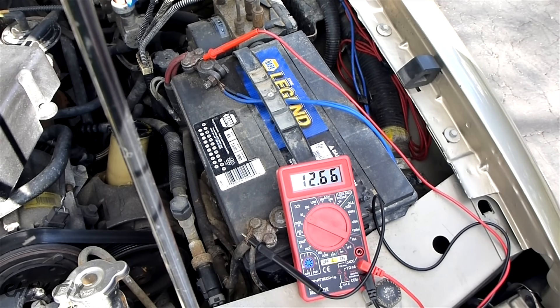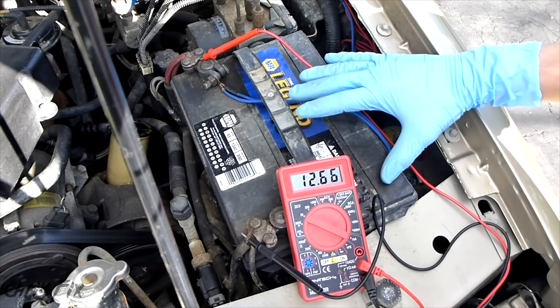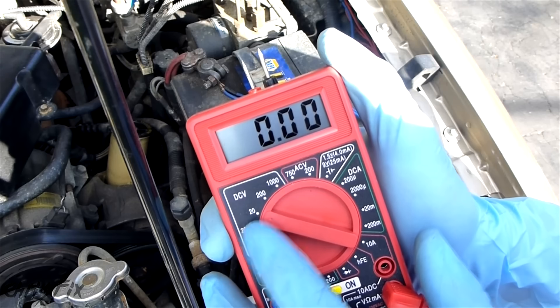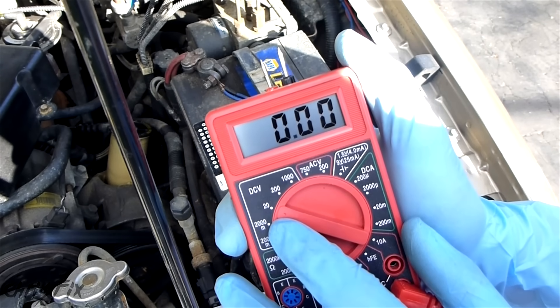To see how to test a battery, check out my other video — the link is in the description below. This video is specifically for the alternator. When you're doing this test, you want to set up your multimeter to DCV, which is DC volts, and you want to set it to something above 15, so 20 in this case.